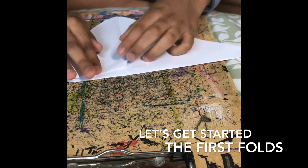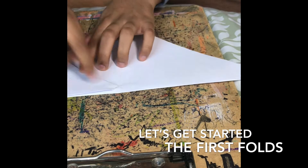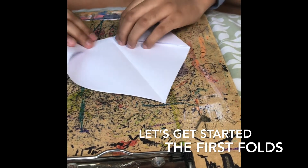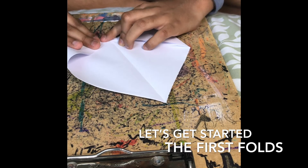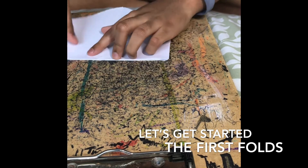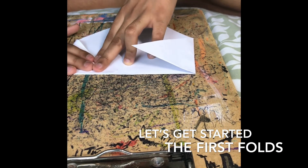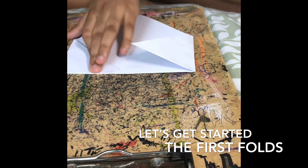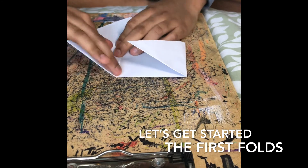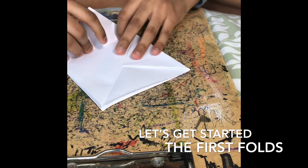After you've got to this position, take this corner and bring it all the way here. Leave a little gap instead of touching the center perfectly, because that will create overlapping in your folds. Now take this side and fold it in. If your fold is going over the center line, reverse the first fold and redo it. Now fold this side.